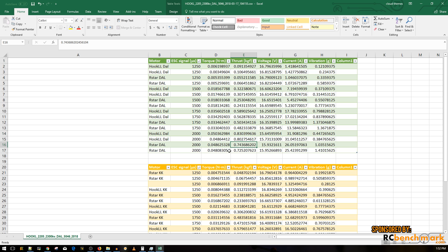The best result for the Racer Star on the Dial prop was 743 grams, so the Hook LL is about 90-100 grams more powerful but draws about 4 more amps. Whether that extra current draw is worth it is up to you. Looking at vibrations, the Hook LL is better balanced than the Racer Star — almost by half — which is worth noting.